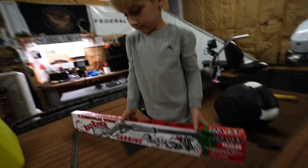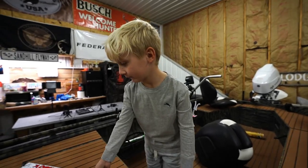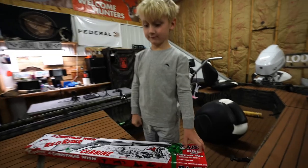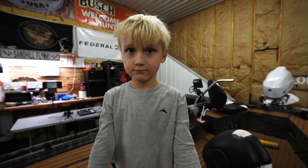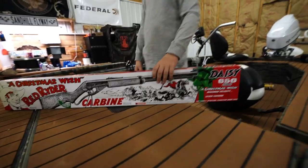Is that your first Red Rider? Yeah, that's your first BB gun rifle. You earned it, buddy. You've been a good boy — doing chores, being a big boy at school, minding, and eating all your food. That's my big boy. You want to open it up? Open it up!